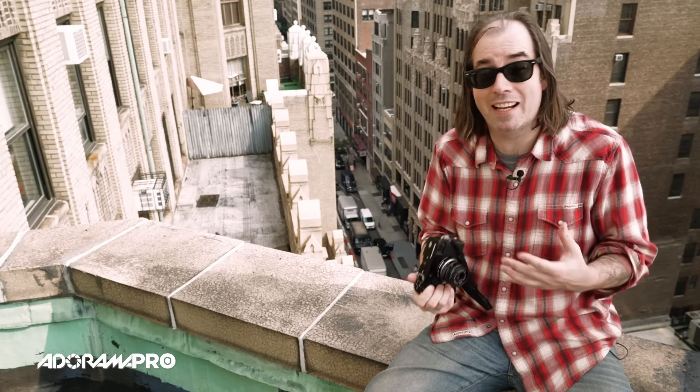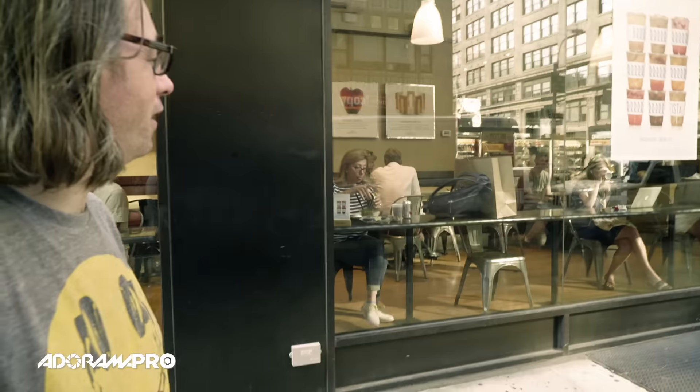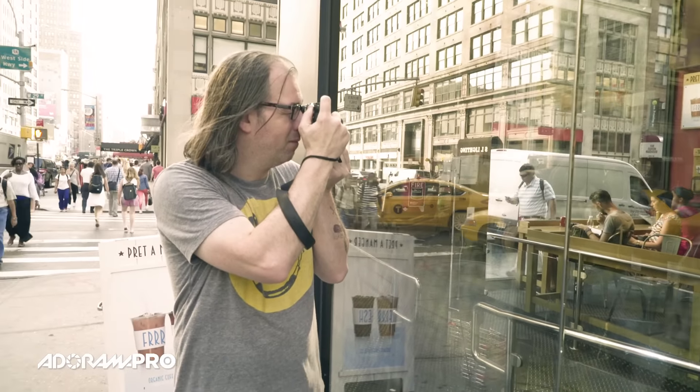Depending on your camera and how good it is at higher ISOs, you can set it wherever you like. I like to stay around ISO 400 — that seems to be a good place to be that's not so high that I get a lot of noise, but not so low that I have to work with too slow a shutter speed.